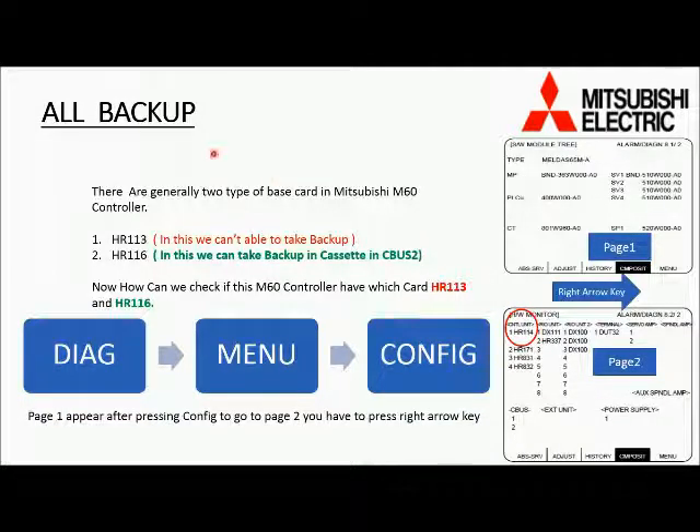There are generally two types of main motherboard cards in this type of controller. These are HR 113 and HR 116. In HR 113 we are not able to take offline backup. In HR 116 type we can have backup in its cassette which is installed in the NC unit. So first we have to know which type of card we have in this controller.